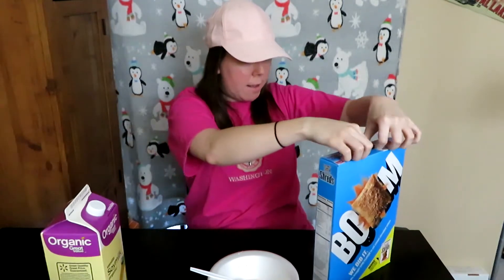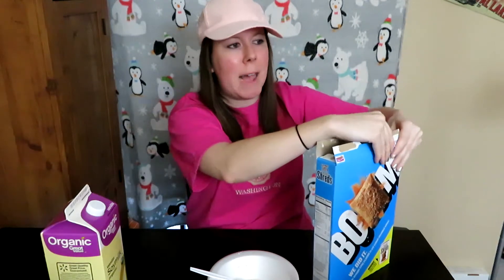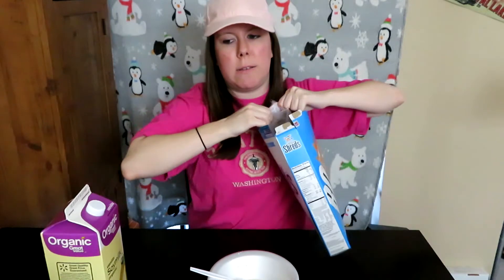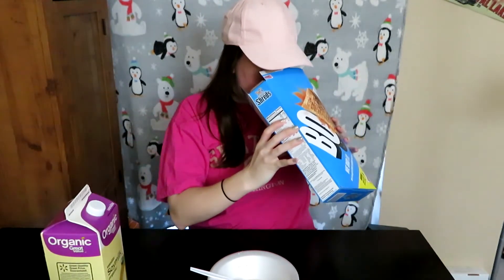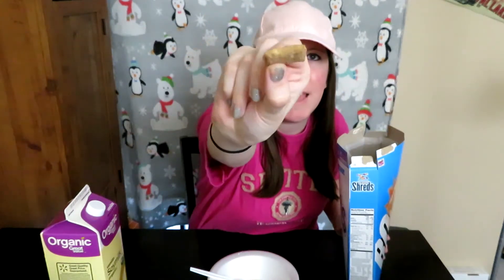I am excited that it doesn't say 'family size' on it, because all these new limited-time things are family size. Smells like cardboard box and a little bit of cinnamon — they definitely have a sugar coating, as you can see.